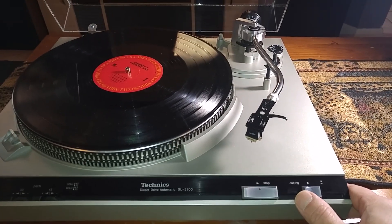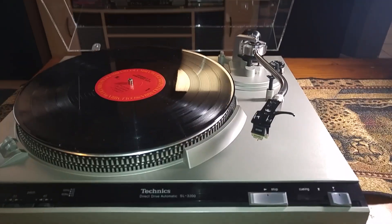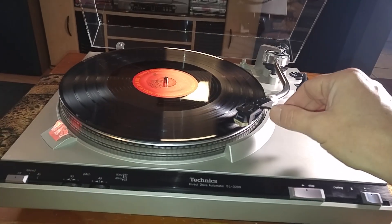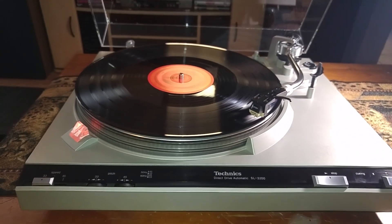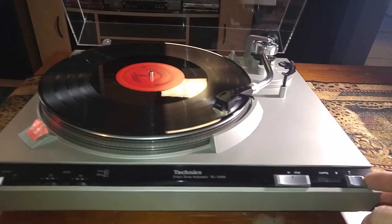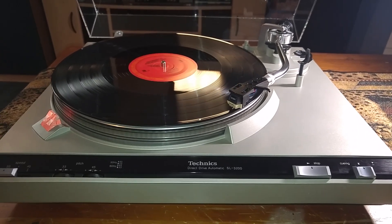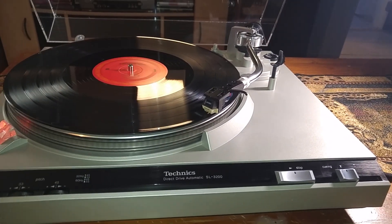You have your manual cueing lift right here. Once I hit that, you can see that the tonearm picks up. We just move it right over to the record. The turntable turns on and your strobe illuminates. Just slide this lever over — a nice smooth drop.